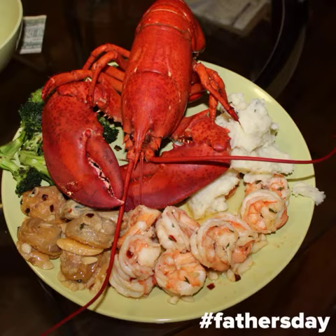We sautéed a few veggies, whipped up mashed potatoes after we boiled the potatoes, and we also boiled the clams and sautéed shrimp in garlic and a little bit of olive oil. Then we plated it — this is what the final product looks like.